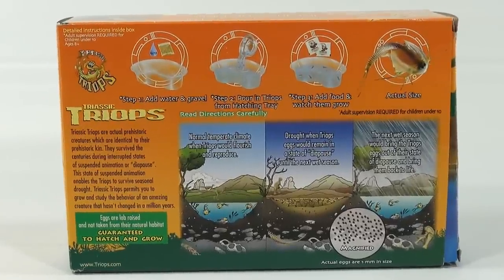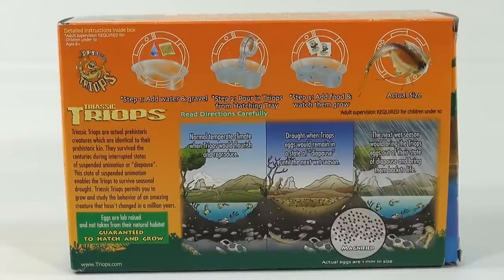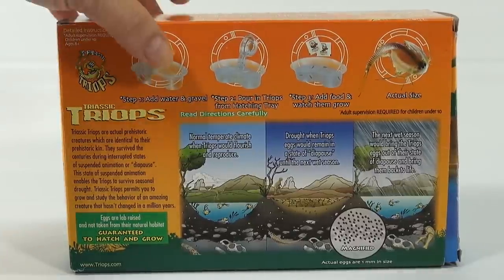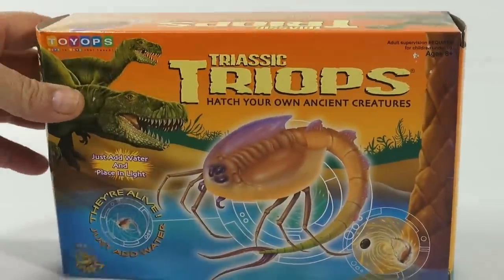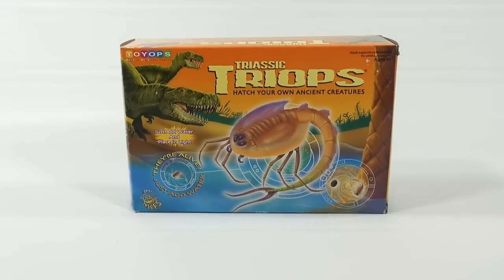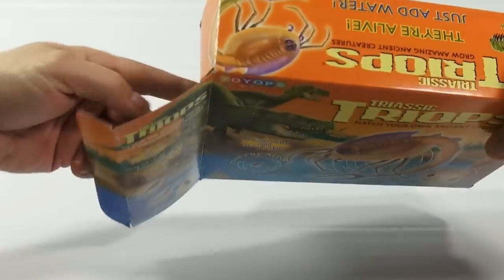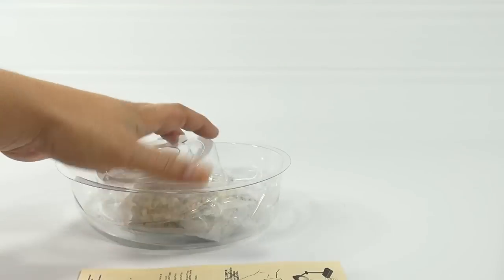Now I had to read the directions clearly because there are a lot of steps and I don't think it's as easy as just add water — well, just add water and place in light. There's a bunch of steps you need to follow, so we are going to go step by step and then keep updating as they grow. I'm not going to do any kind of time-lapse or anything like that, but let's see what we get.